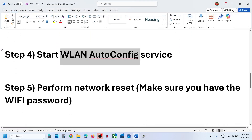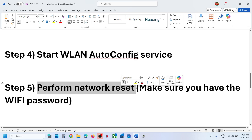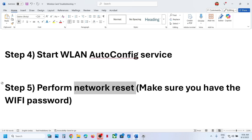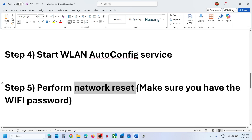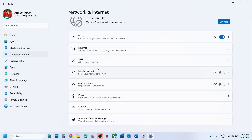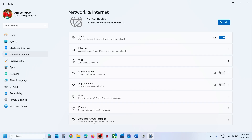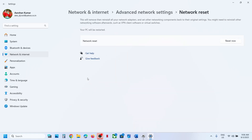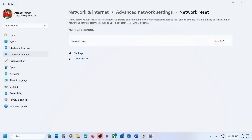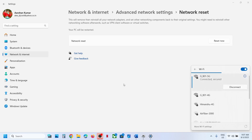If still not working, the next step is to perform a Network Reset. Before you do this, make sure you have your Wi-Fi password, because after the network reset your computer will restart and disconnect from Wi-Fi — it will ask for your password when you reconnect. To perform network reset, open Windows Settings, go to Network and Internet, scroll down to Advanced Network Settings, and click Network Reset, then click Reset Now. Click Yes to confirm, your system will restart, and after restart try to connect using your password.